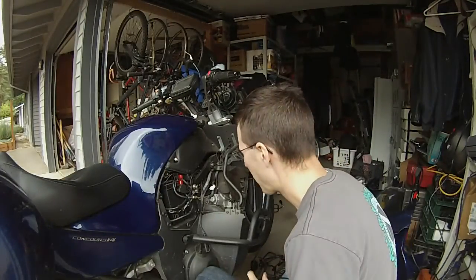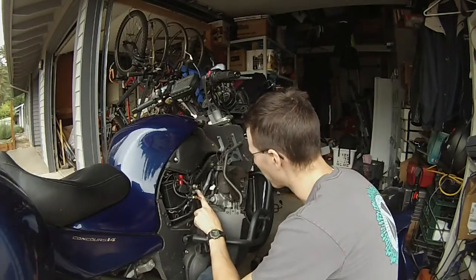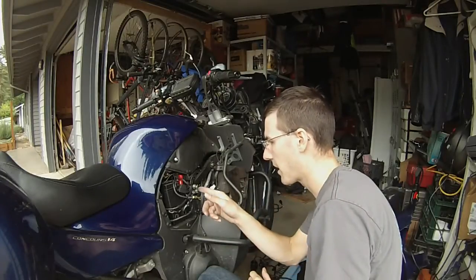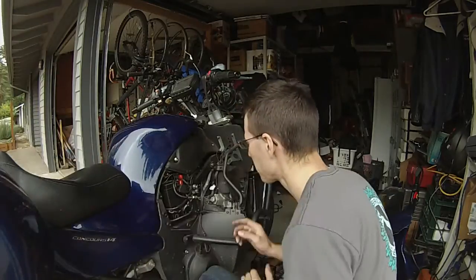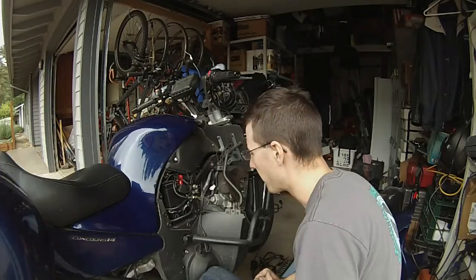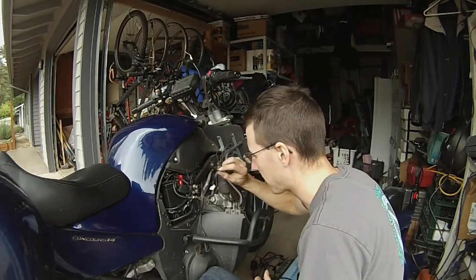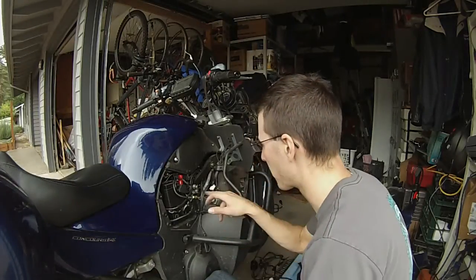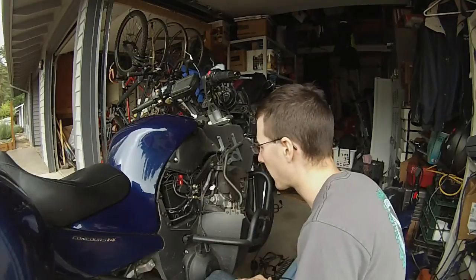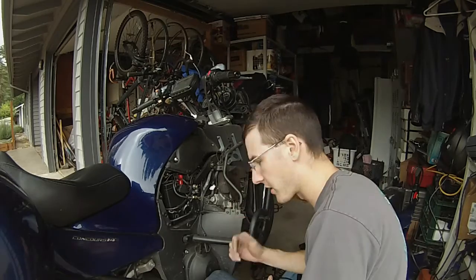One thing you want to do while you're in here doing your electrical connections is make sure you sand off the area where the ground is. Because from the factory, when I originally did some electrical work to add some power points back here, it had a whole bunch of powder coat over the entire area except for one small sliver. These bikes are notorious for ground problems, so a good way to alleviate that is to make sure you've got a good solid ground connection there. I sanded off quite a bit in my last modification.